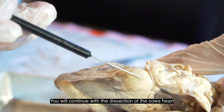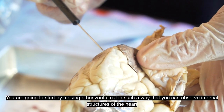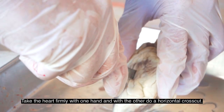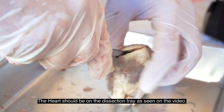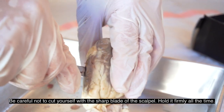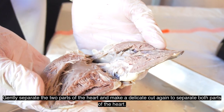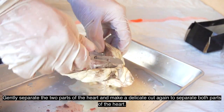You will continue with the dissection of the cow's heart. You are going to start by making a horizontal cut so you can observe the internal structures of the heart. Take the heart firmly with one hand and with the other do a horizontal cross cut. The heart should be on the dissection tray as seen on the video. Be careful not to cut yourself with the sharp blade of the scalpel — hold it firmly at all times.